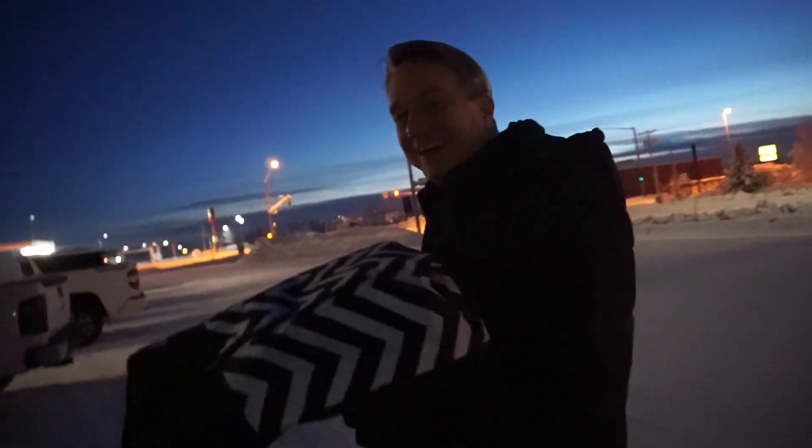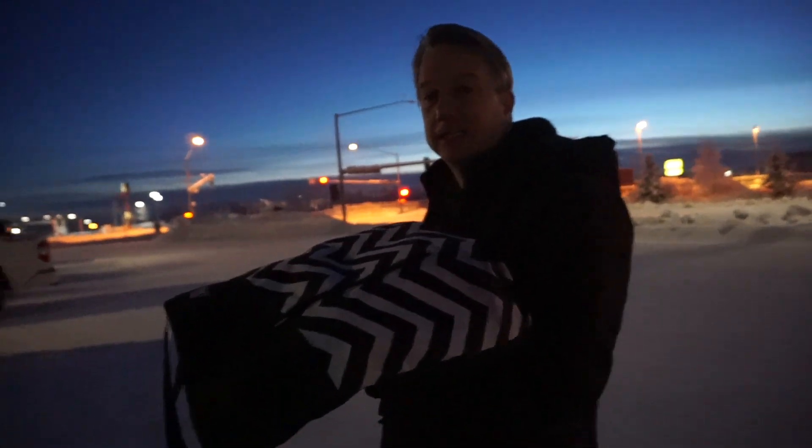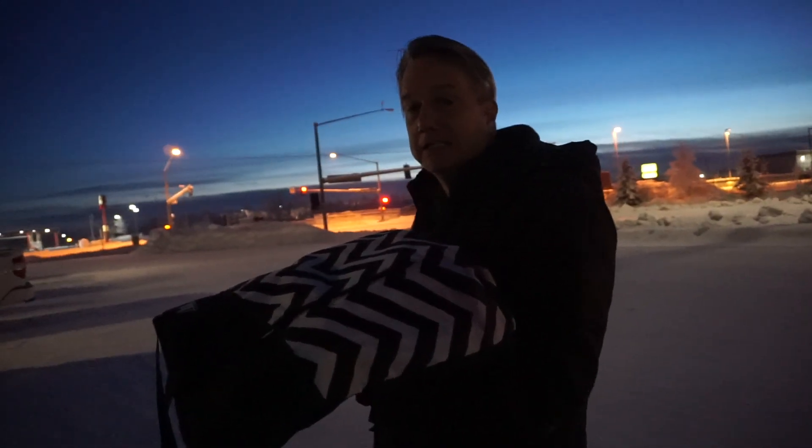We're going to a vegan potluck tonight and I made a lentil meatloaf — not really meat though! Welcome to Donna Cooking, and in this week's video I'll be making a plant-based meatloaf. We were invited to go to a local restaurant called Go Well Juicery.